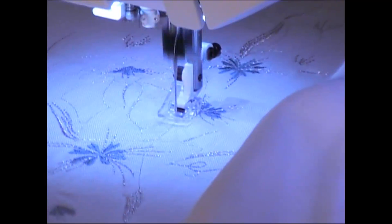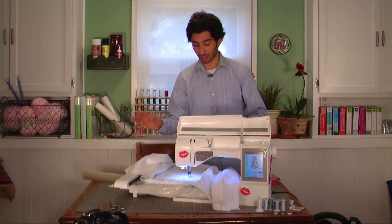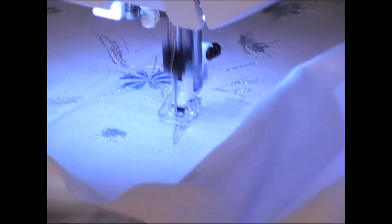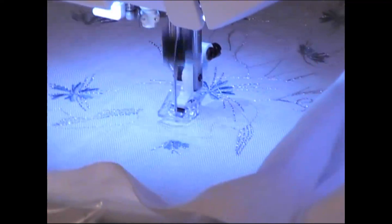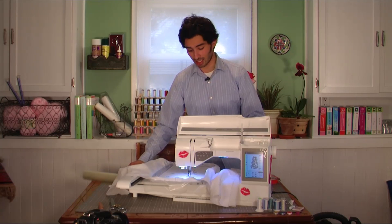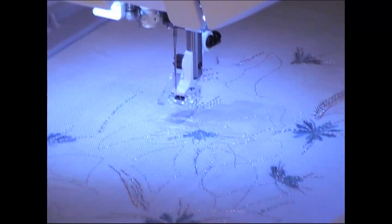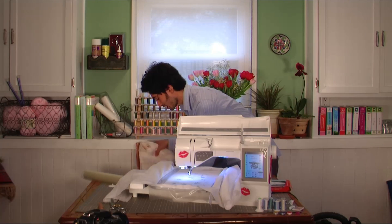What you're seeing Ruby do right now is reinforce the spots where she's going to use the cutwork needles to cut out the fabric. The reinforcing is actually built into one of the last color blocks before the Inspira cutwork needles. As soon as it's done sewing all this up, the screen will indicate that it's time to change to the cutwork needles.